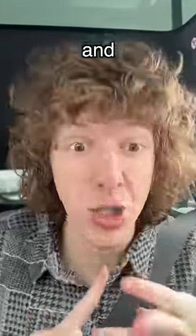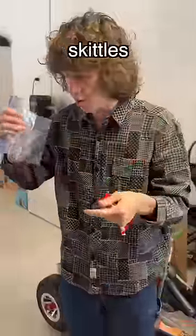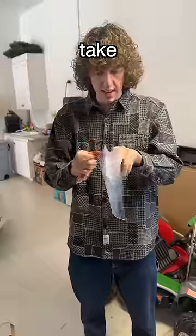We're here at the store and we're gonna get some dry ice and some candy. We got the Skittles, we got a bag, we got this styrofoam cooler, and then we got four pounds of dry ice.